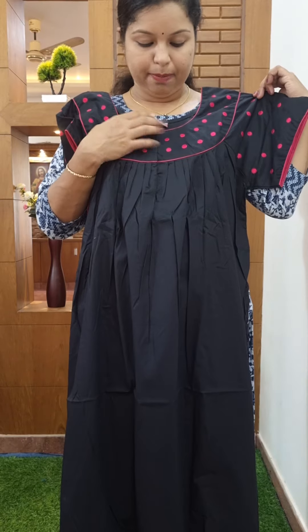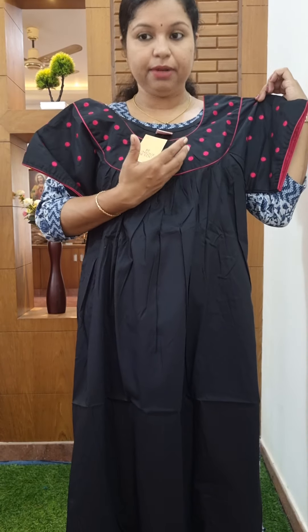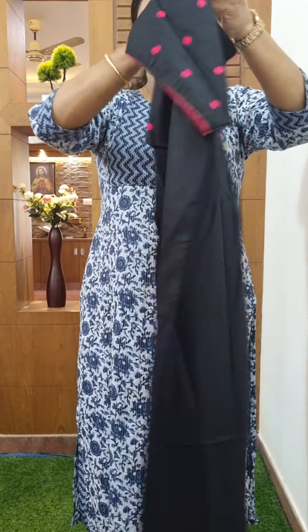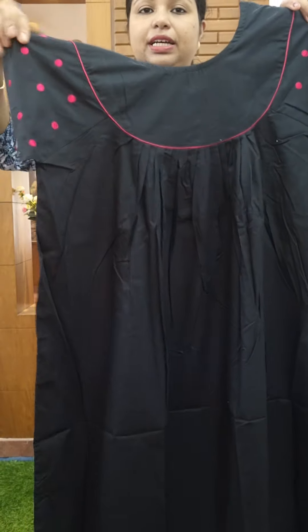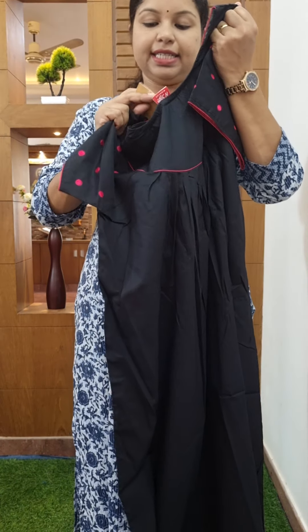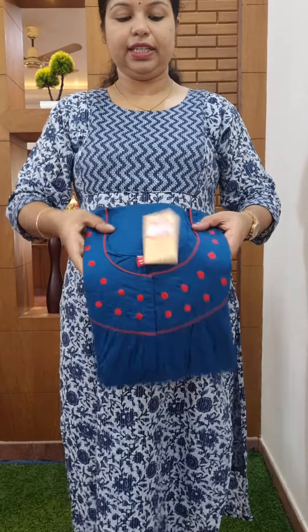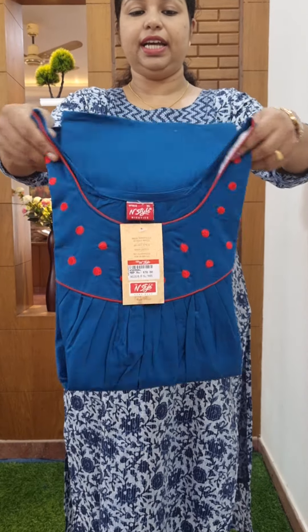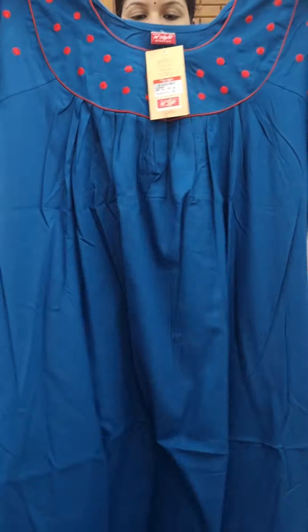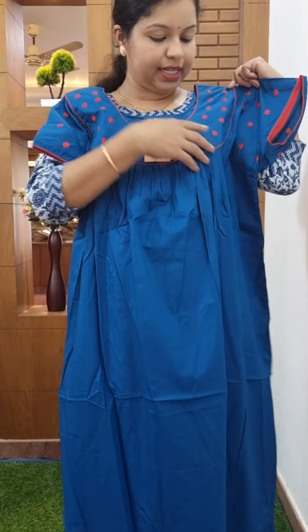Now the color change is brown color. The color change also includes an overseer. Here is the size of your height. This is the size height.